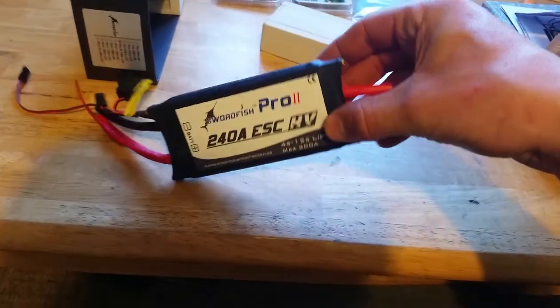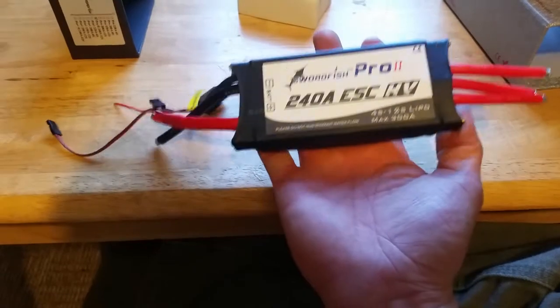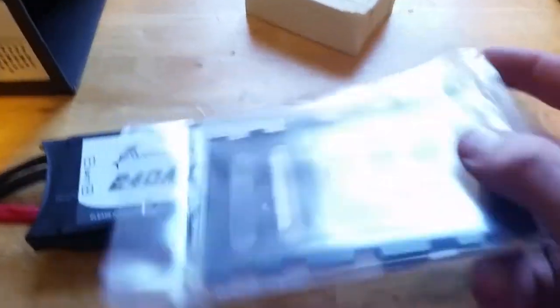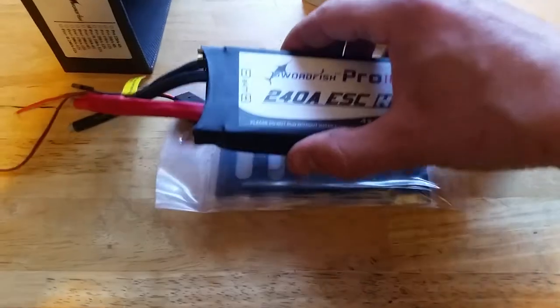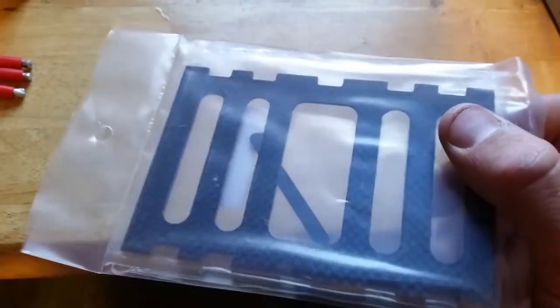It is just insane how big this thing is. I also got a mount for it — a carbon fiber mount that I bought, specifically for the Swordfish ESCs. I just have to fasten that to the bottom of my hull and I'll be using that nice carbon fiber plate.